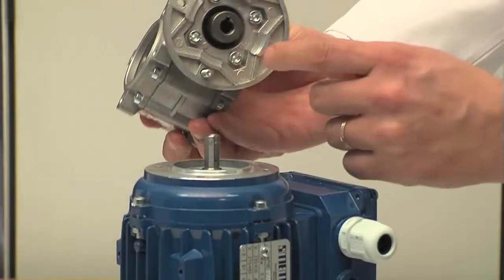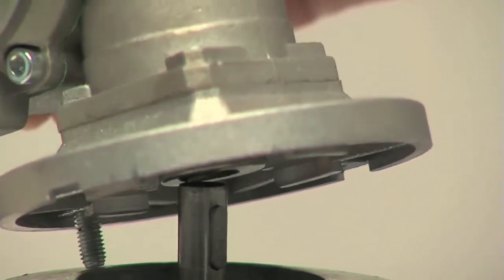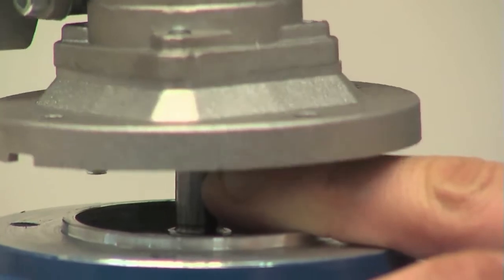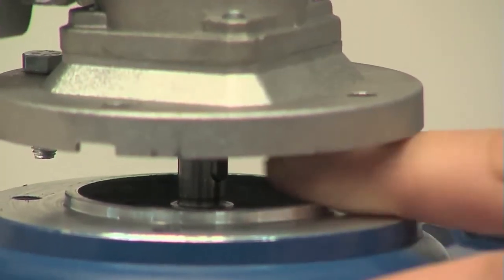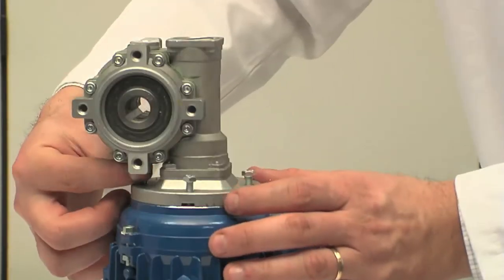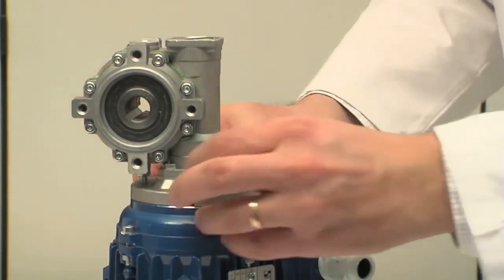Reassembly. Connect the engine and the reducer. Make sure that the tab and the groove on the reducer shaft are correctly coupled and that the reducer and the engine terminal base are facing in the right direction. If this is not the case, it is impossible to reassemble all components due to their sizes and shapes. Insert the three connecting screws between the engine and the reducer — the fourth cannot be removed.